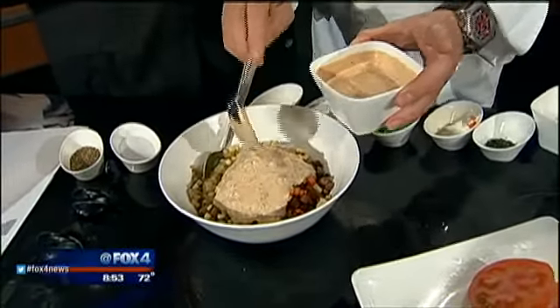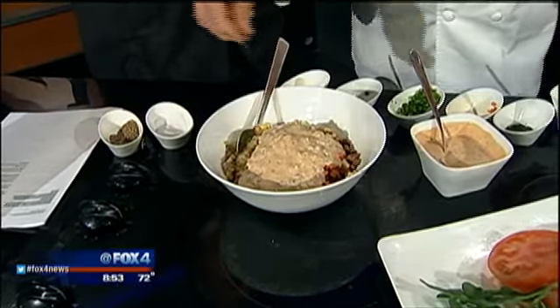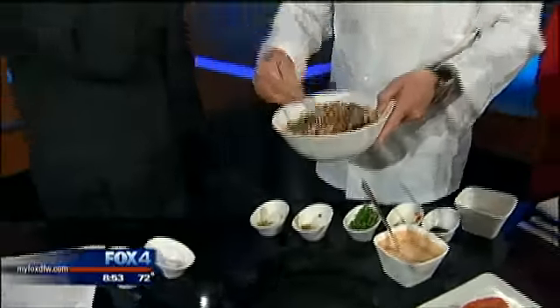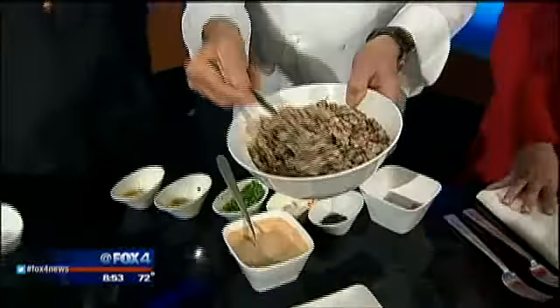Then the trick is a little barbecue Thousand Island dressing — and that is taking your favorite barbecue sauce with a regular Thousand Island and putting those together. You just marry the two. You wouldn't be embarrassed to do that out of a bottle. It can be done at home, and it adds a great summertime flavor to this salad.